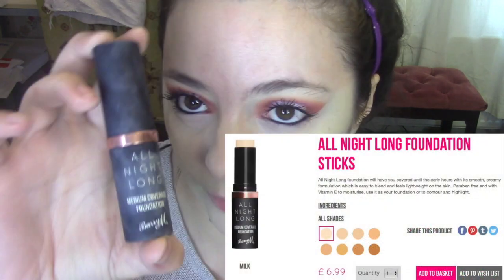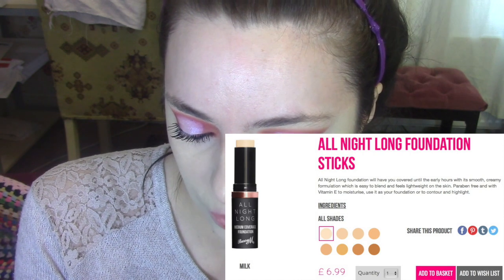So this time for foundation, I'm going to go in with their All Night Long medium coverage foundation stick in the shade Milk. I have got a full review of this up alongside their concealer — I'll put a little card up here if you want to watch that. I quite like this foundation. It's got a really nice finish, the color's very good for me, and it wears pretty well.